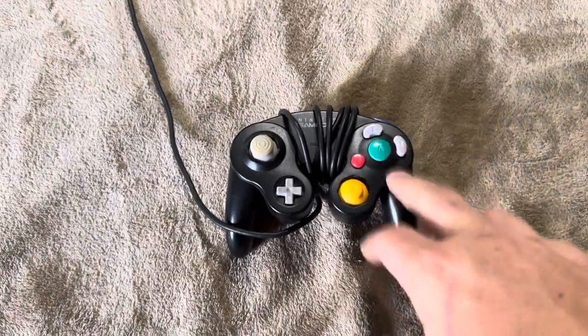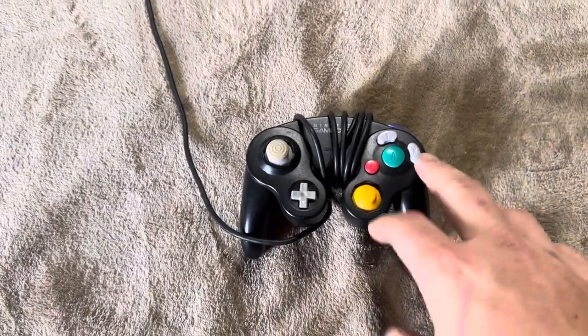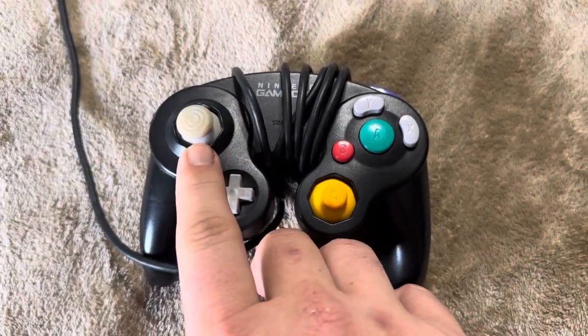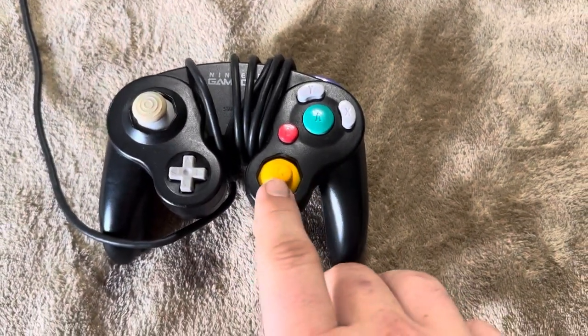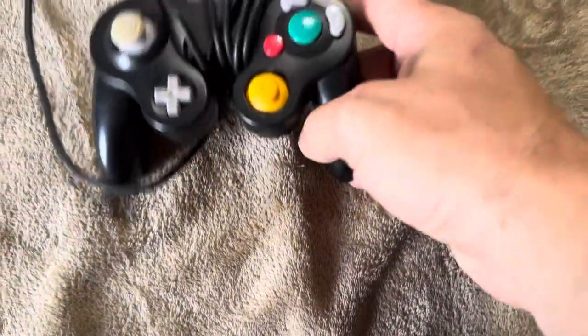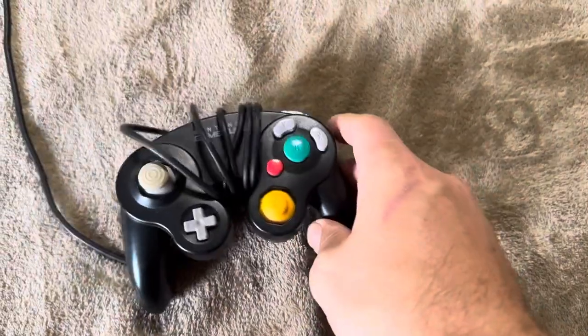Talking 20 plus years ago now that this controller came out. And you can see it's a little bit worse for wear — it's got a little bit of discoloring, and you can tell it's been used because that yellow is a different color. Maybe the buttons have a couple of scuffs on them, but overall it looks great.